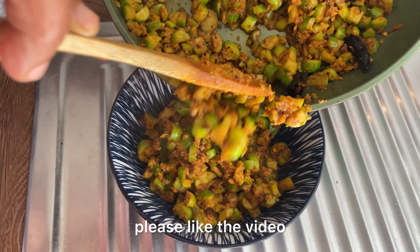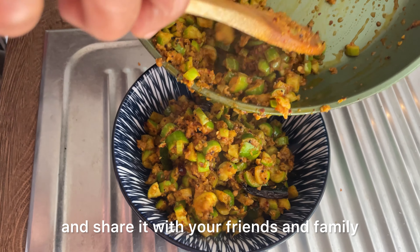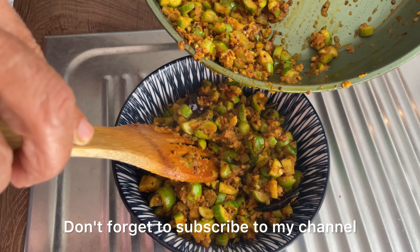Please like this video, please share this video. Subscribe to my channel. Bye-bye.